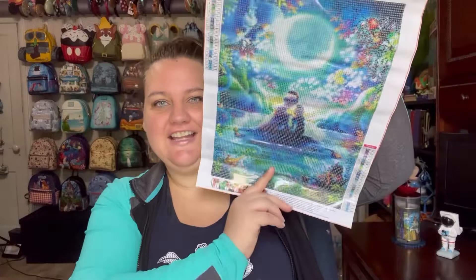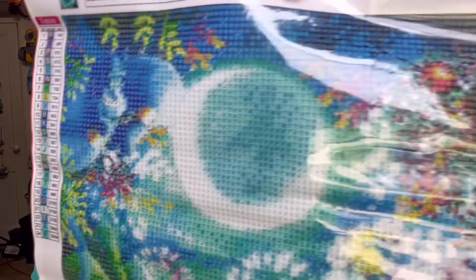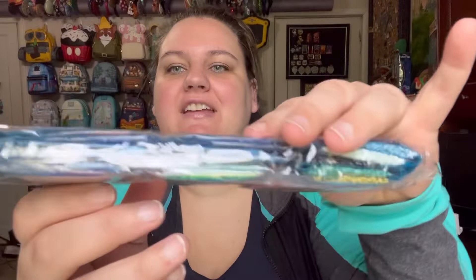Okay, next one from DIY Digital Art. This one I was really excited about — it looks so cool. The title of this one is Moon Princess, 30 centimeters by 40 centimeters, price on this one is $5.25. Let me show you the picture from the website. The colors on that just look so cool. We have our tools here and they're all numbered accordingly. That one's gonna be so pretty — great prices too.